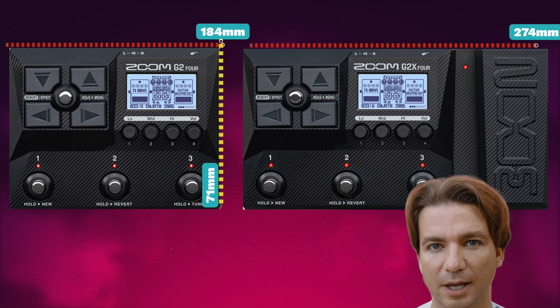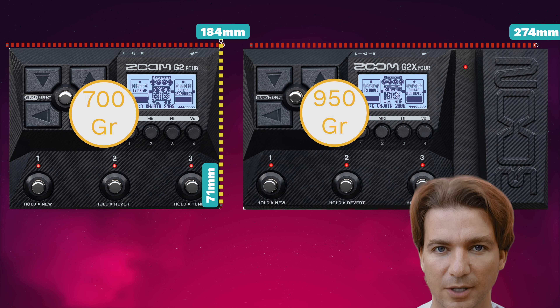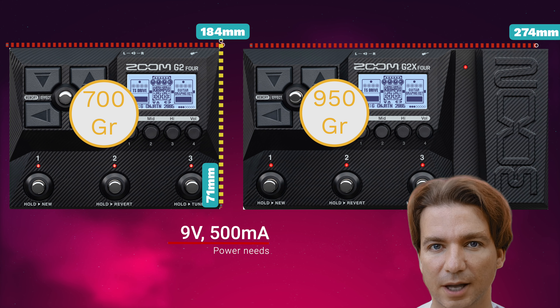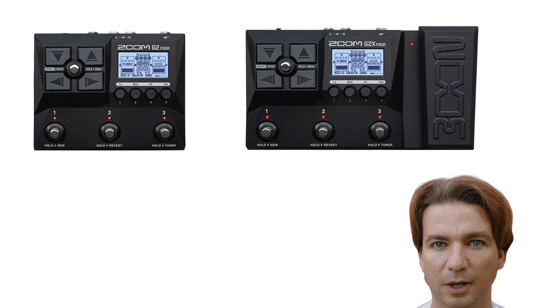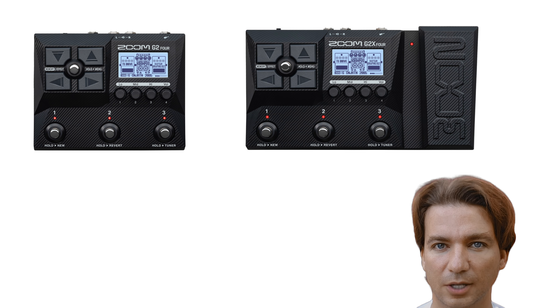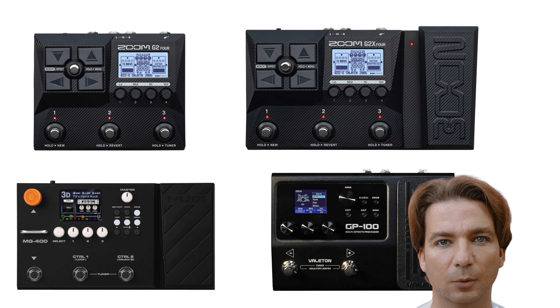The dimensions are shown in the picture and the weight is respectively 700 grams and 950 grams. They require 9 volts at 500 milliamperes and they can also be bus powered with USB, which is a nice feature. Zoom is trying to step up their game, upgrading the amp modeling algorithms, which is good, but at this price point the competition is pretty strong. For instance we have the NUX MG-400 or the Valeton GP-100. I can't wait to have one of these new units here in my studio to make some interesting comparison videos.